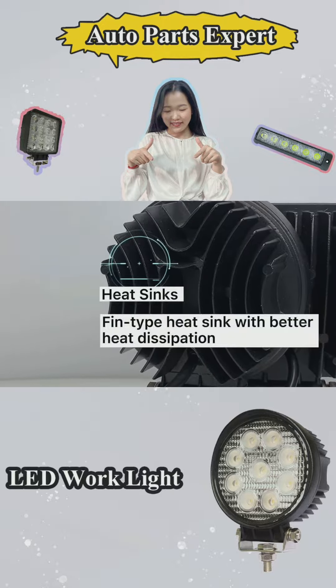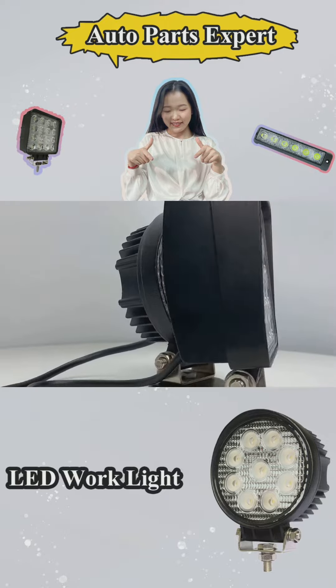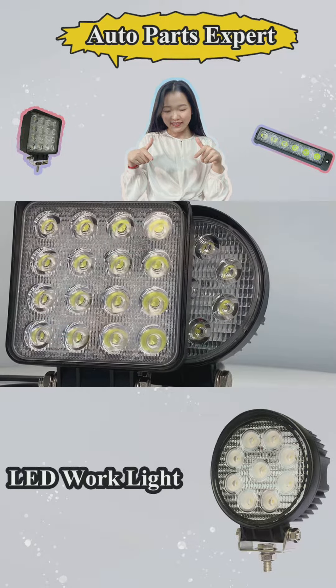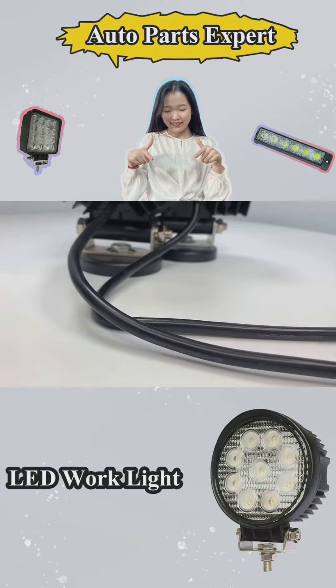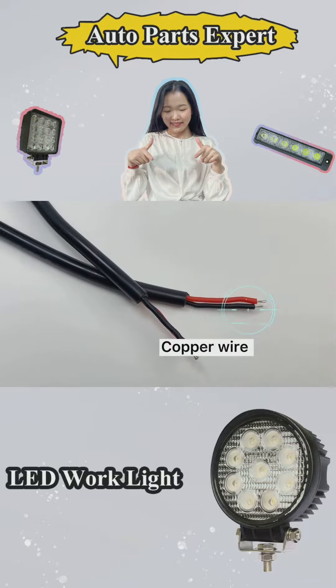We use a fine-type heat sink — it can dissipate heat faster. We also use small durable copper wire.